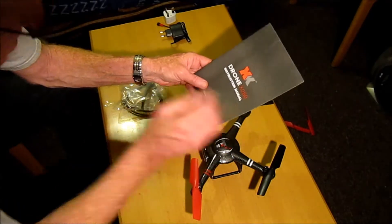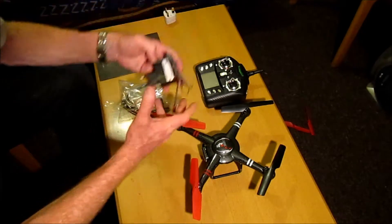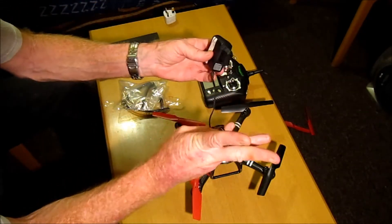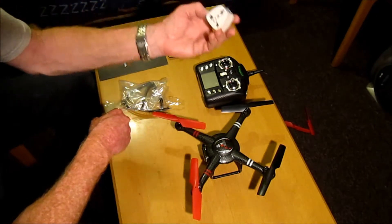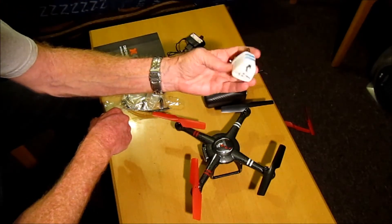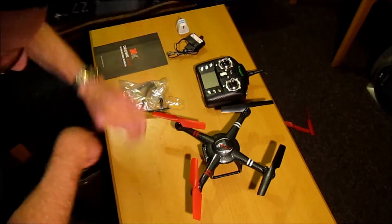And that's a little bit disappointing. We also get a battery charger, and very thoughtfully Gearbest — without me asking — seemed to include a UK adapter, which is always good to have.